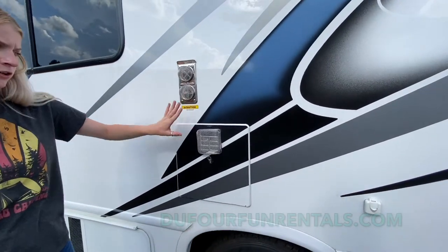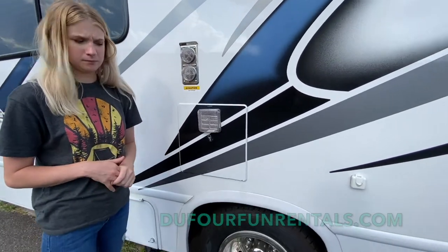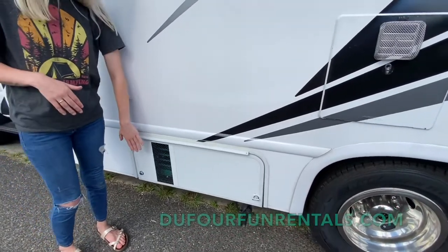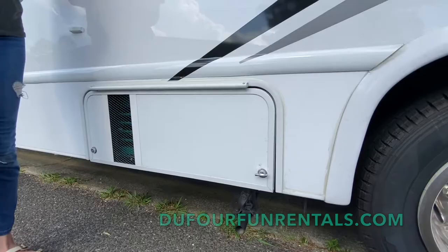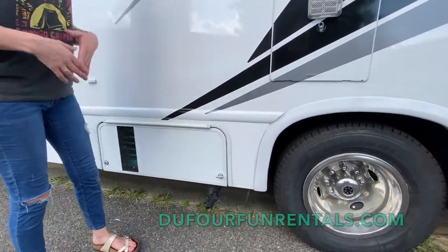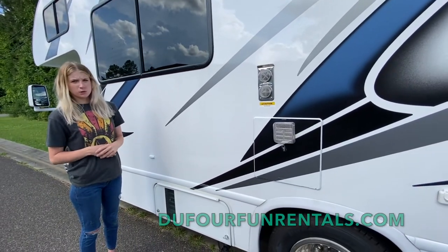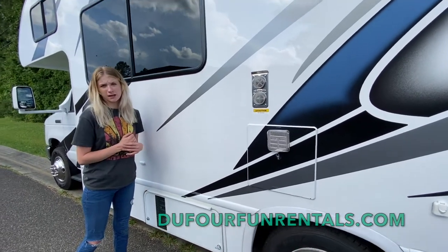This is your water heater and your house heater on the outside — just be cautious, both of these items will get very hot. This is your generator. There is a breaker box in your generator, but you likely won't need it. Your exhaust to your generator is right here. If you do decide to use your generator, I always suggest keeping this window closed because since the exhaust is right there, there is a risk of carbon monoxide coming in.